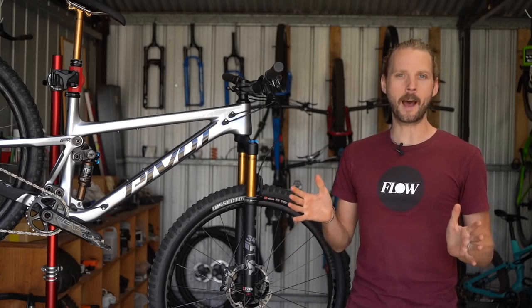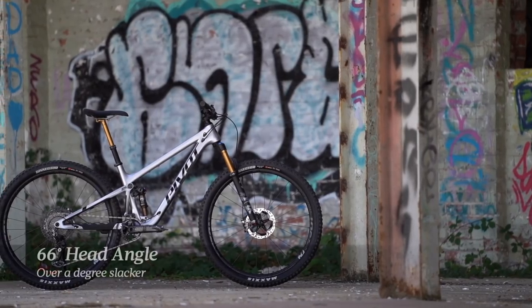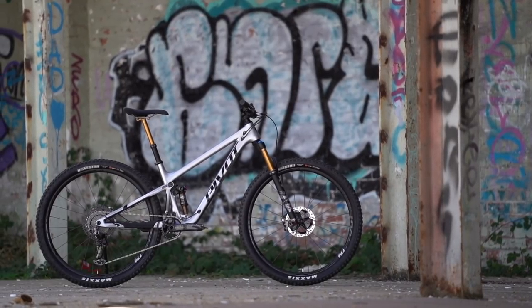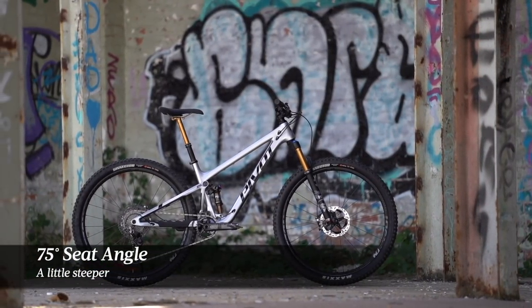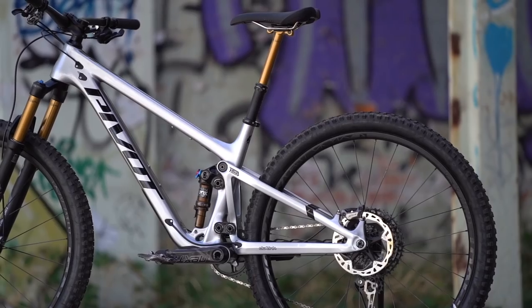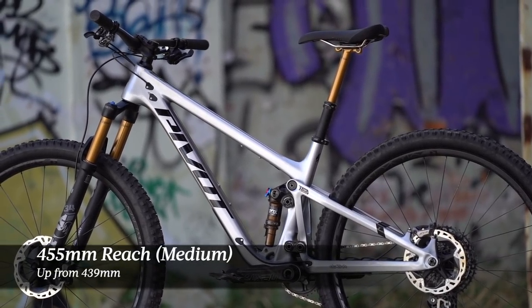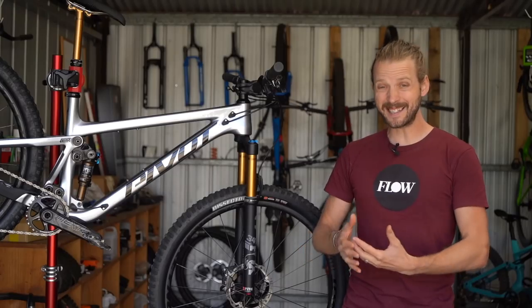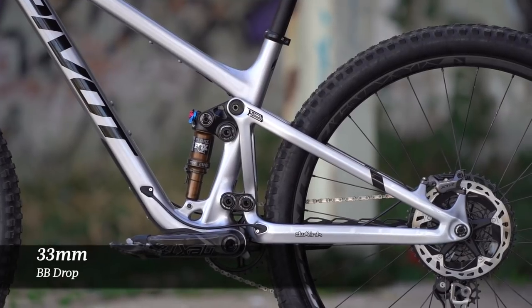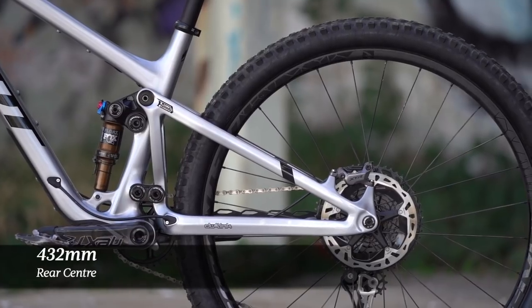With the new frame, Pivot has updated the geometry on the Trail 429 with the changes you'd probably expect. The head angle is over a degree slacker at 66 degrees, the seat tube angle is a lick steeper at 75 degrees, but the biggest change is in the reach measurement. On the medium frame it's grown from 439mm to 455mm, essentially going up a whole size. The bottom bracket sits a little lower with a 33mm BB drop, and the rear centre has been kept nice and short at 432mm.